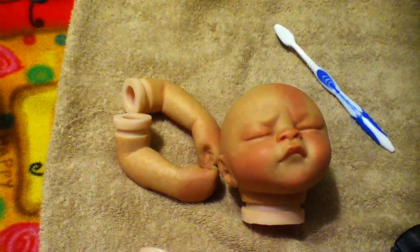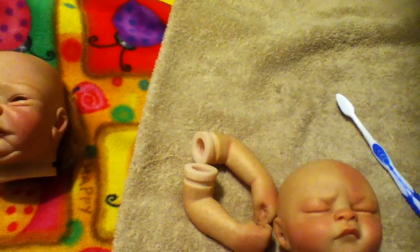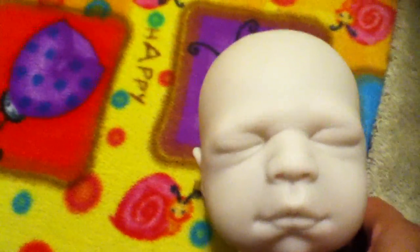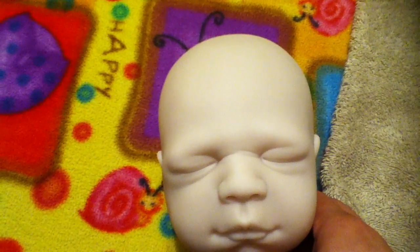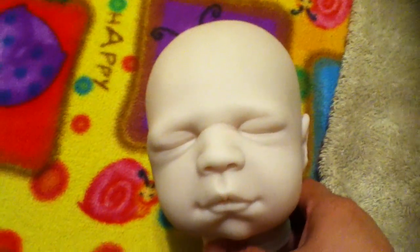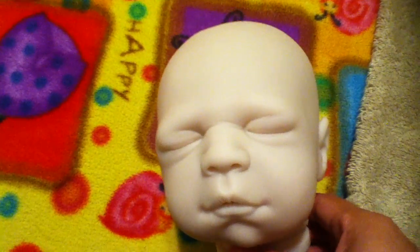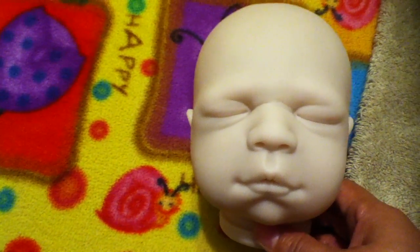I also wanted to show you guys some kits that I ordered and received a couple of days ago. Here is this guy — and you know what, I have daughters so I tend to always want to make my kids boys. I think it just stems from my desire to have a son. Unfortunately I had really hard deliveries with both my daughters, so we didn't have our boy. We wanted to have three or four kids but we stopped at two.